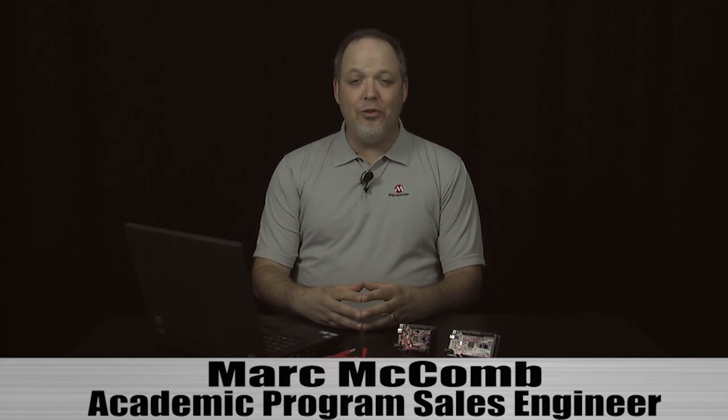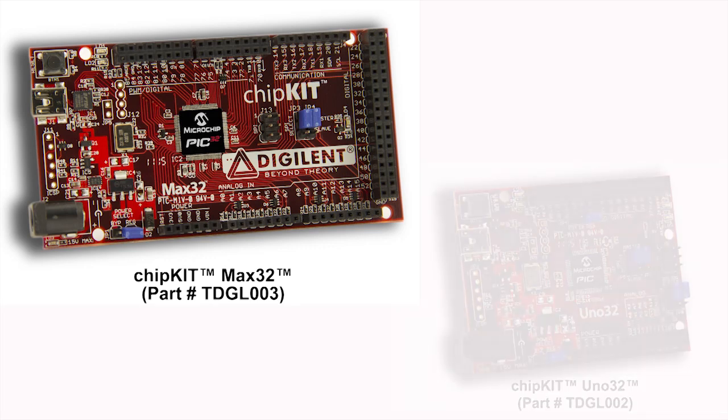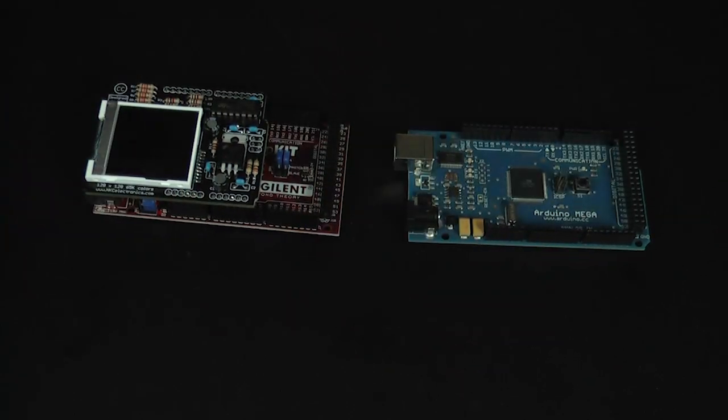Welcome to this short video introducing ChipKit for the Arduino community. The ChipKit solution features two hardware platforms developed by Digilent Inc.: the MAX32 and UNO32. Both boards are PIN compatible with many existing Arduino shields that can operate at 3.3 volts.